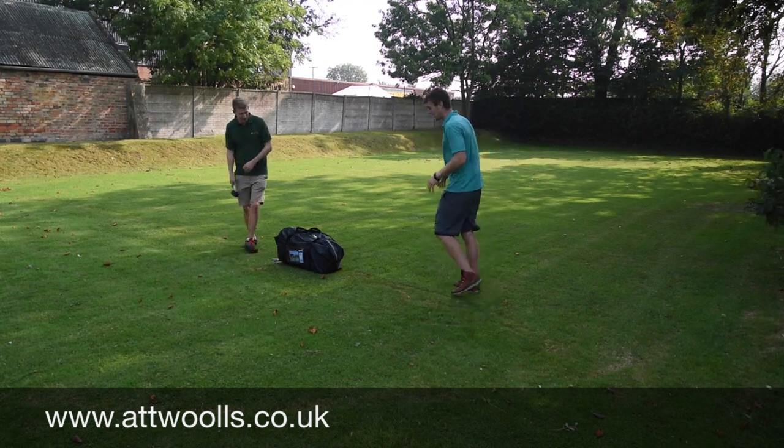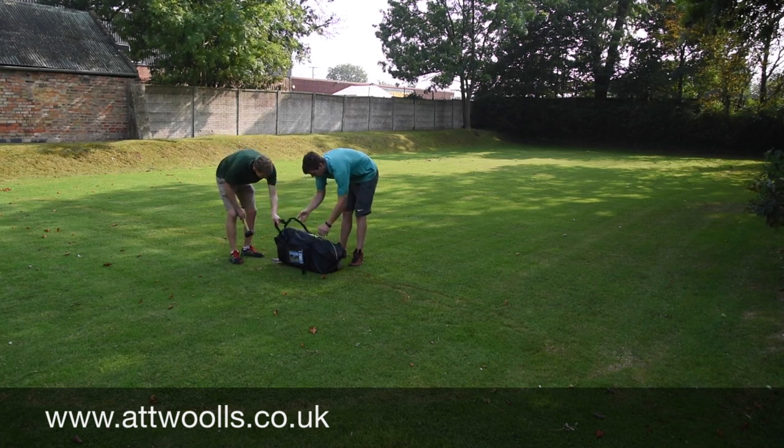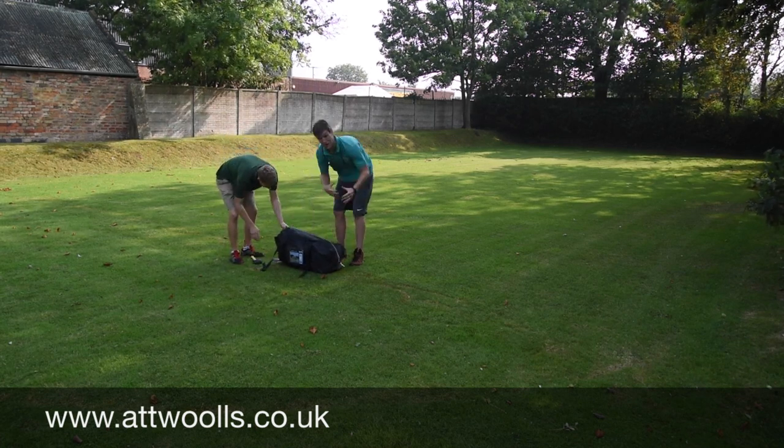We're using the Camper Hailing 4 as an example. So the first thing we're obviously going to do is just open it up, spread it out, and find our position where we want to use it.